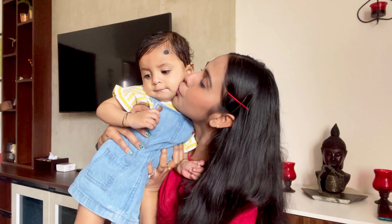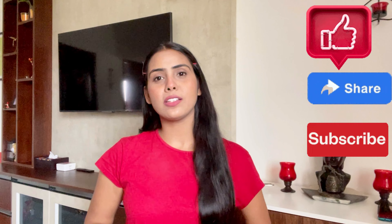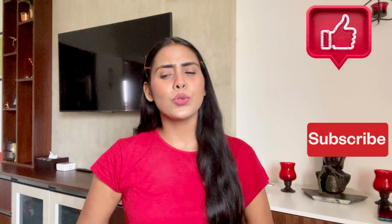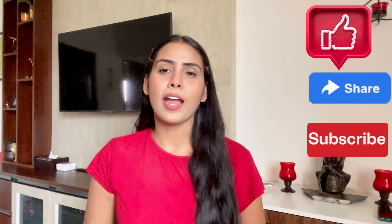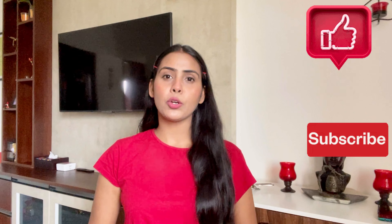So that's it! Now you have achieved that lazy girl no makeup makeup look with very few products — it is very easy to achieve, especially when you are in a hurry or don't want to apply more makeup. This look is just perfect for you. I hope you liked this video. If you did, make sure to give it a like, share it with your friends and family, subscribe to my channel, and hit the bell icon so you'll be updated with my upcoming videos. You can also follow me on Instagram.